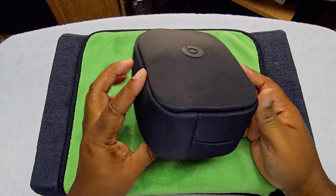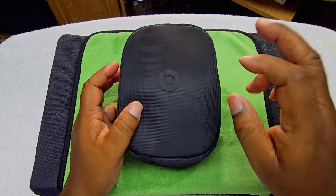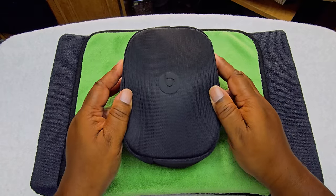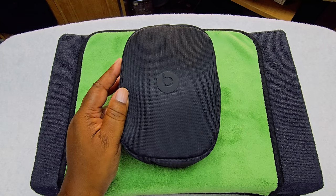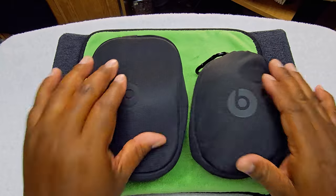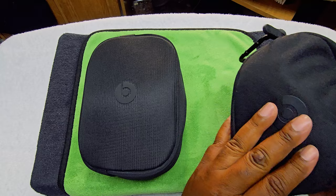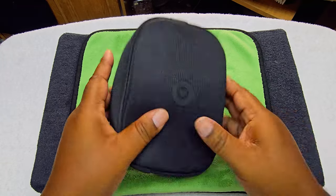Welcome to the Eagle Eye view. This is how the pouch looks, how the box looks. This is better than last year's pouch for the Solo 3 — you can see I have the Solo 3s here, and we're going to be comparing them as we go along. I do like this pouch better than the Solo 3's pouch.